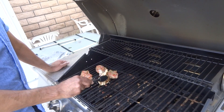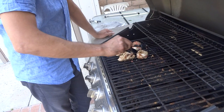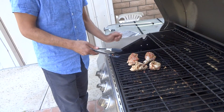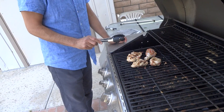Did the oil work? It didn't stick? It's not sticking. So just turn them over? And it's good because they're not that charred. So the heat is good.